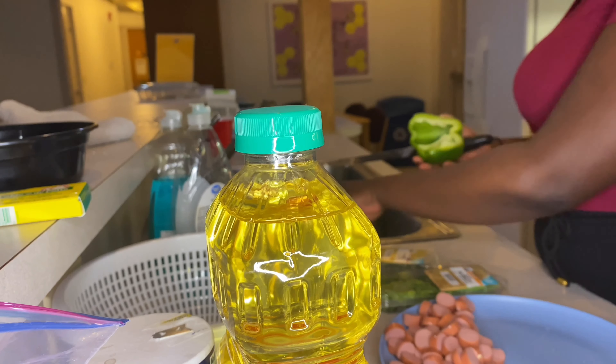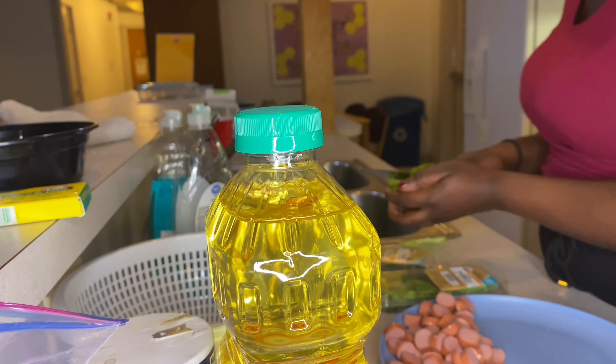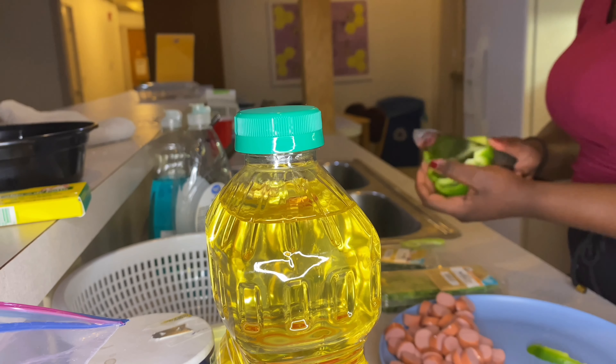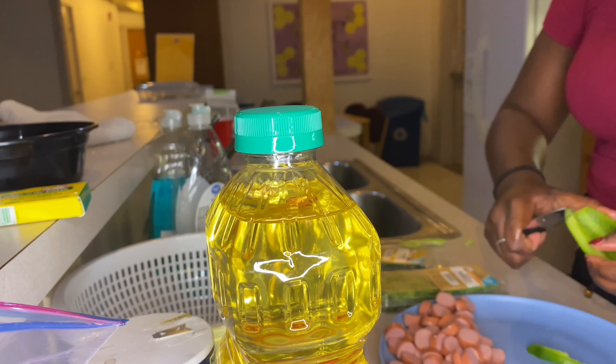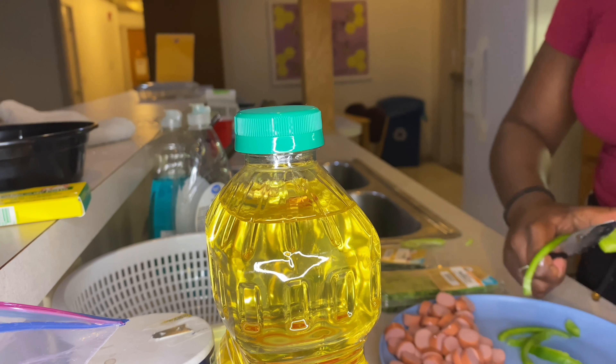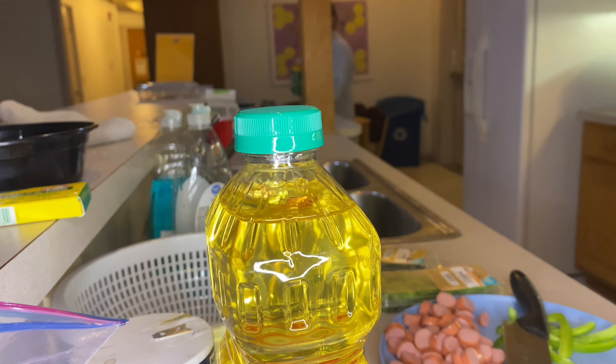Now I'm going to cut up the sweet pepper and onions — some for garnishing the spaghetti at the end, and some to fry with the hot dogs and the seasoning to make the spaghetti sauce.